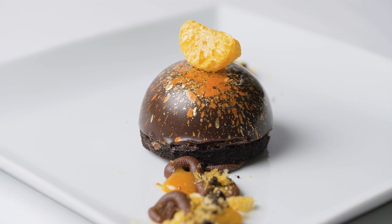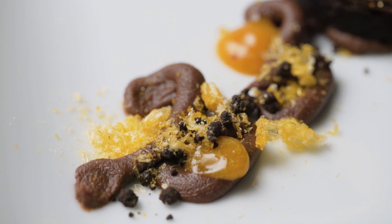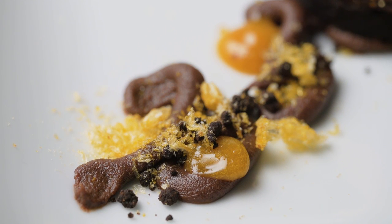This is Calibo chocolate hazelnut dome, with chocolate crumble on the bottom and a mandarin and vanilla gel.